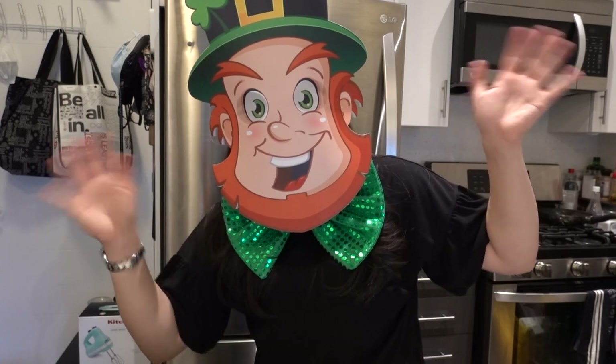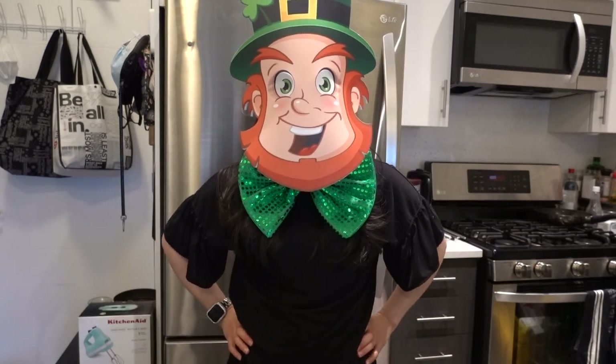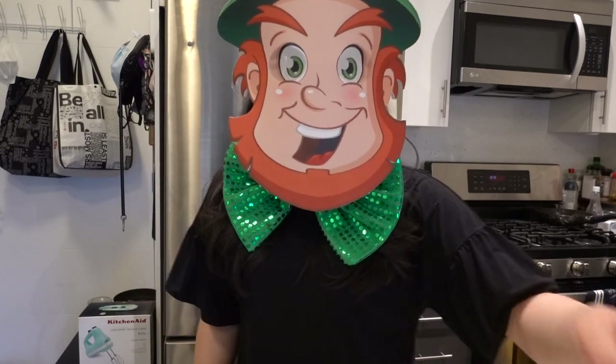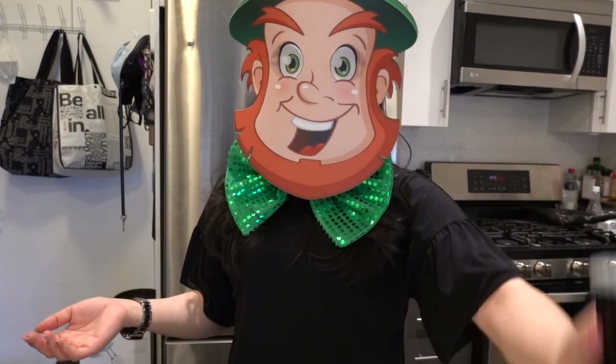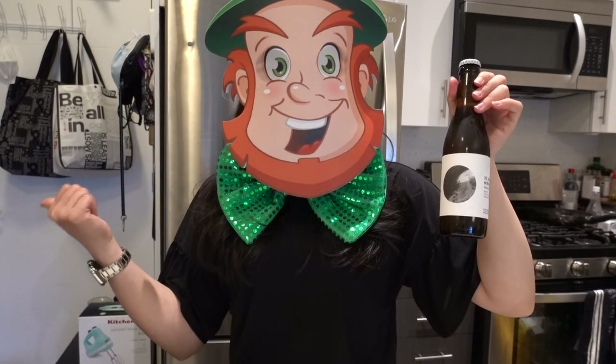Hi everyone! Welcome to my channel! Happy early St. Patrick's Day! This is why I am looking the part. I know this day, people know it as a day to drink green beer. Just have beer and add a few drops of green food coloring and you're good to go.